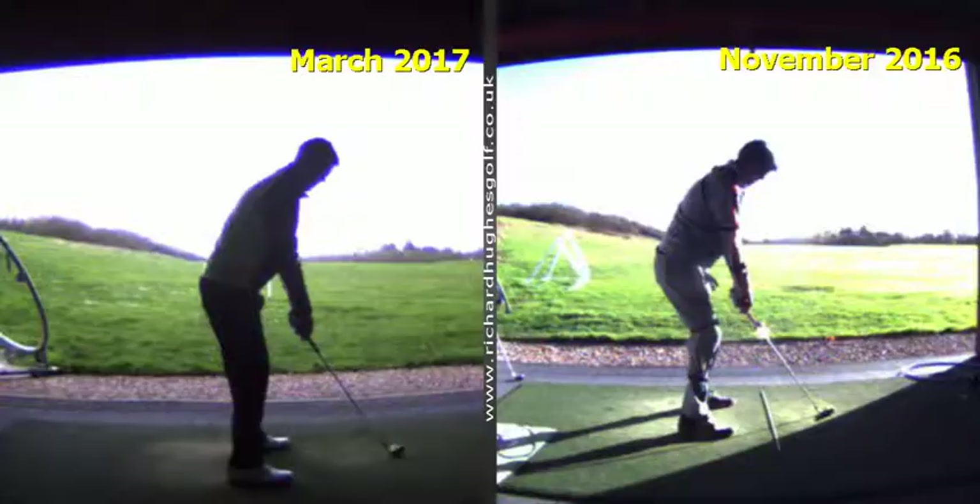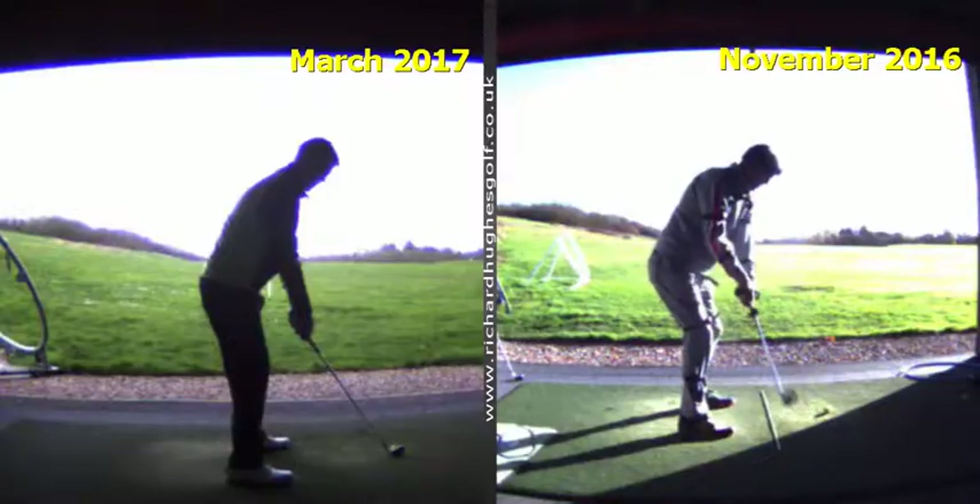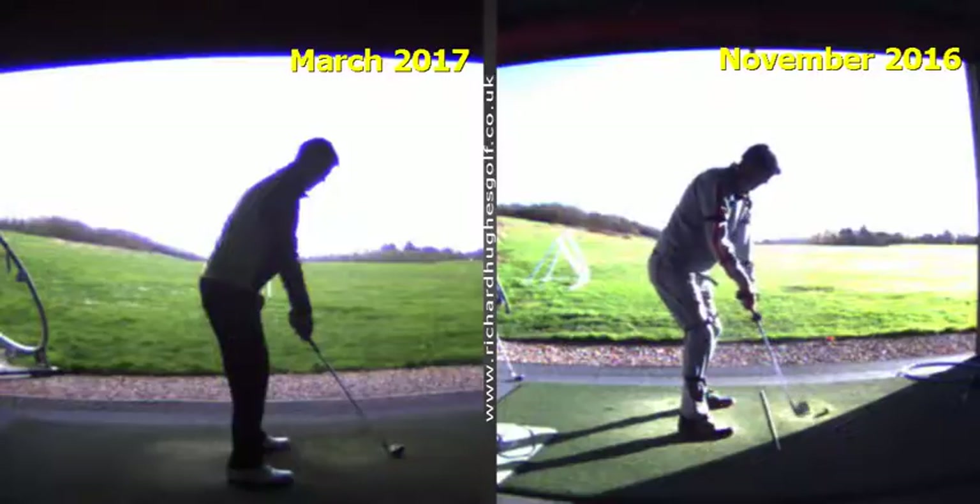This is your original swing back in November. This was the first time me and you took a little bit of a look at your swing. You'd come off a not-so-great ball striking year. You had some okay scores, but just didn't feel like you played particularly well. And in particular, you were concerned about the distance that you hit the ball — you felt for your size and your ability, you're just not getting the power that you felt you should get.